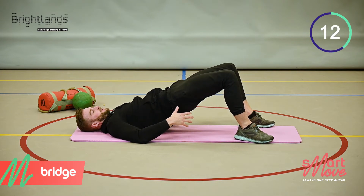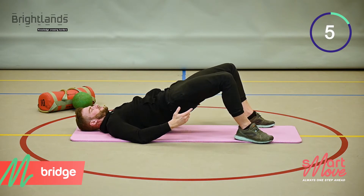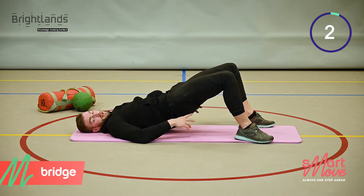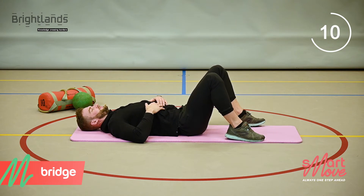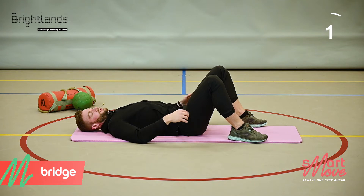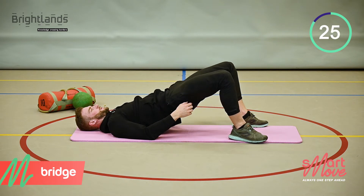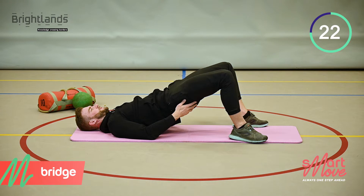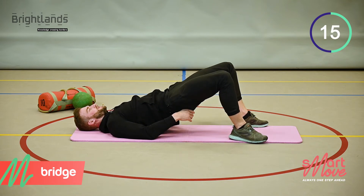This targets the backside — push and squeeze. Control it down, don't let it rest. Second set, let's go. Pinch the glutes and drive your hips upwards via the posterior muscles.